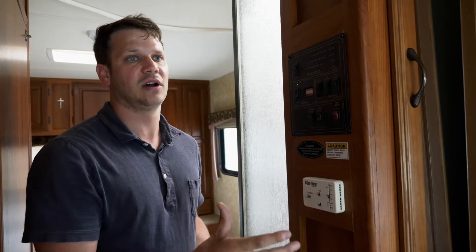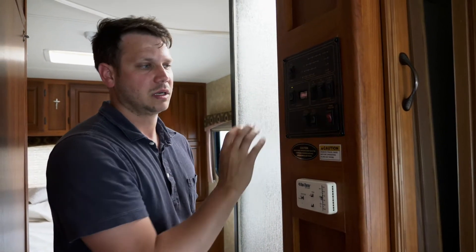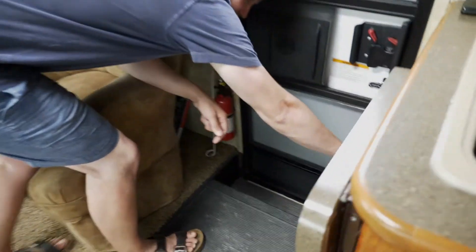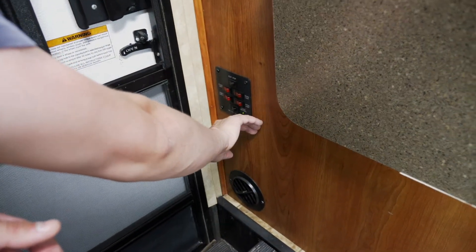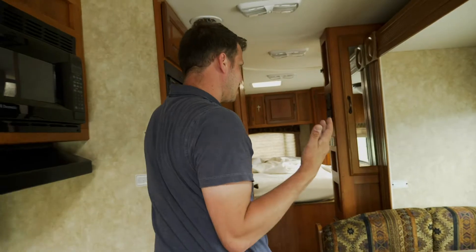There are three ways for the slide-out on this RV to have power. The first one is you can run it off the generator. The second one is the battery. You have the battery disconnect here. If this is not working, press this button here, or if the RV is plugged in.